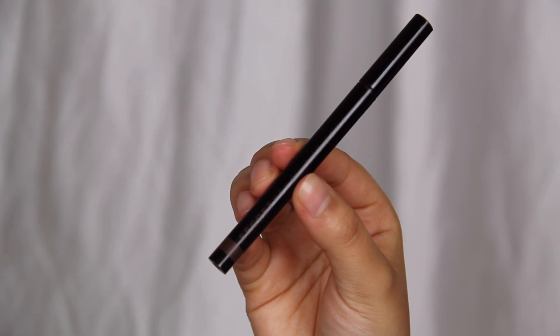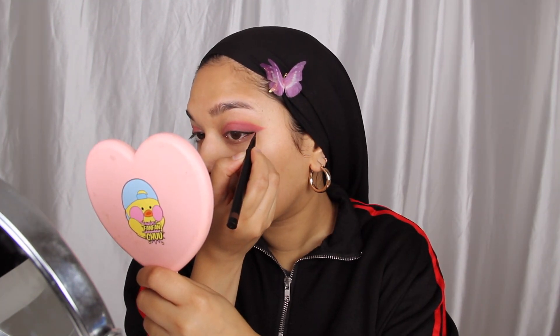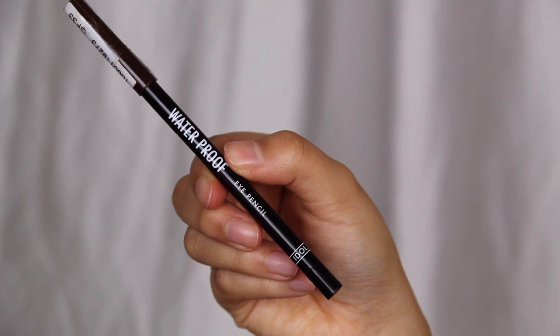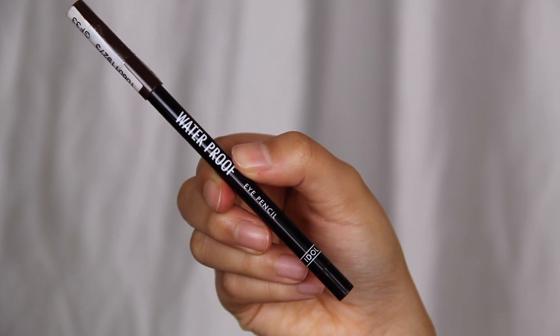Now I'm going to intensify the eyeliner just a little bit because we will be putting on lashes, using the Secret Key Brown Skinny Liner kind of where I did the eyeshadow liner, but I won't be bringing it to my inner corners — I want to keep it mainly focused on the ends. I recently started tightlining my eyes which honestly makes the world of difference. It feels uncomfortable but it is worth it, so I'll be tightlining using the Idol Waterproof Eye Pencil in the shade Brown.